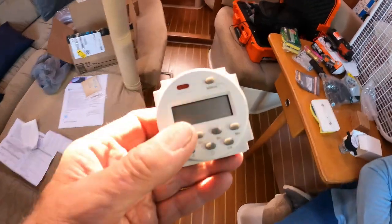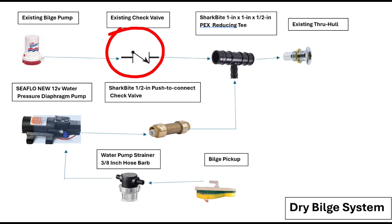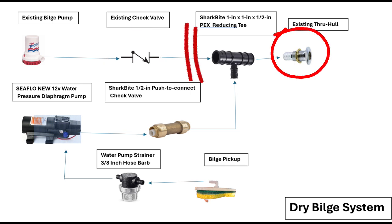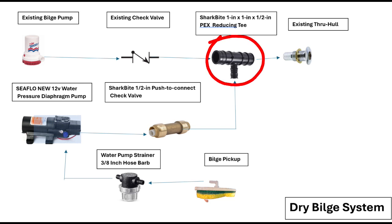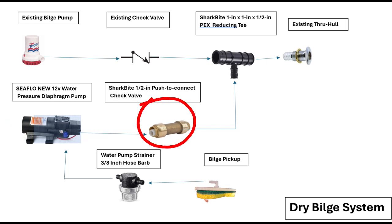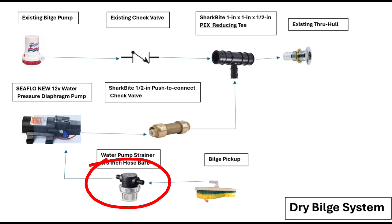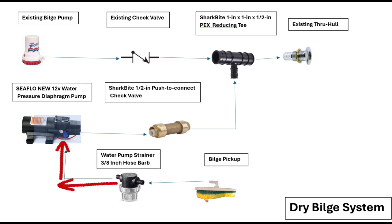Here's an overview of the dry bilge system. There's the existing bilge pump and existing check valve already on the boat. What you want to do is take the output line from that check valve, cut it where it goes to the existing through-hull, and insert the SharkBite T — one inch on both main sides and half-inch on the input side. Then mount your pump and run a line from the pump output into the new check valve — make sure the check valve arrow is pointed the right direction — then tie that into the half-inch line going to the T. Take your pickup, run the 3/8-inch line through the strainer (arrow direction matters), then into the pump input.